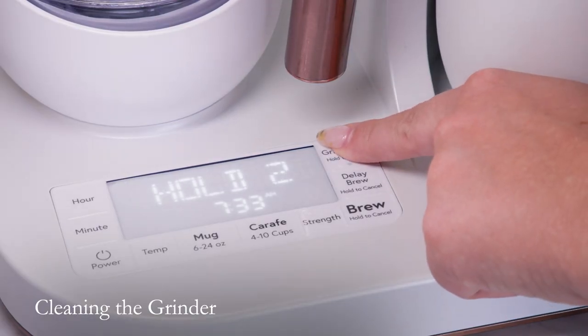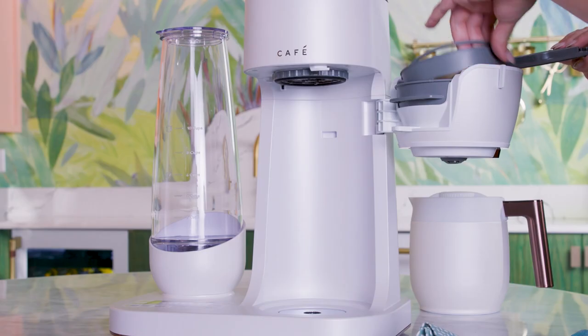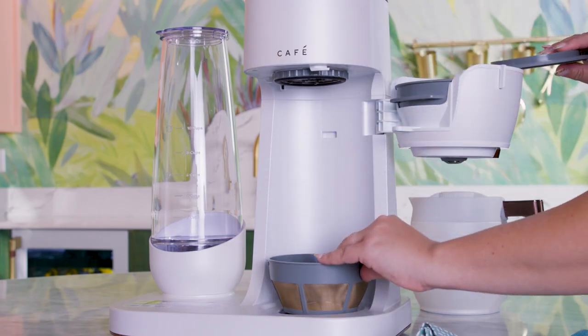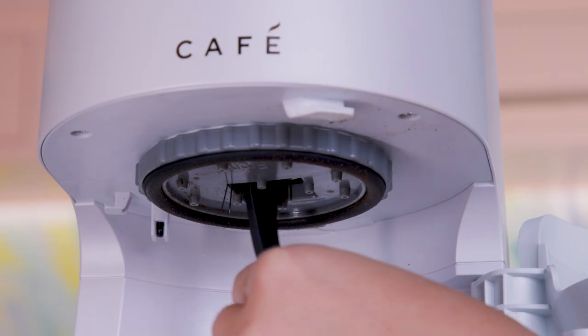Press and hold the grind off button to begin the cleaning process. Remove the brew basket and use a soft cleaning brush to clean the coffee ground buildup inside of the chute.